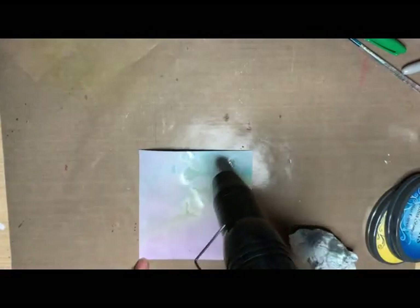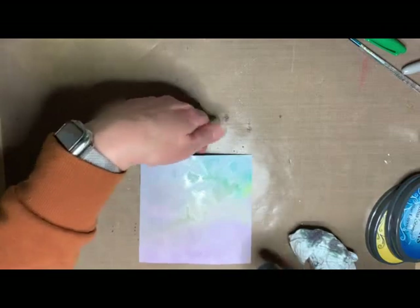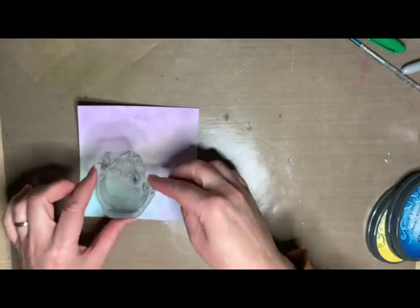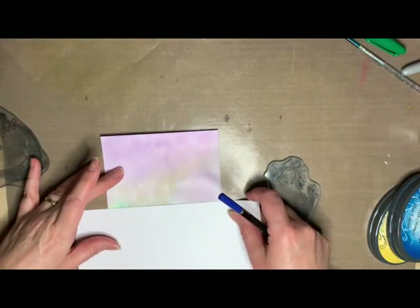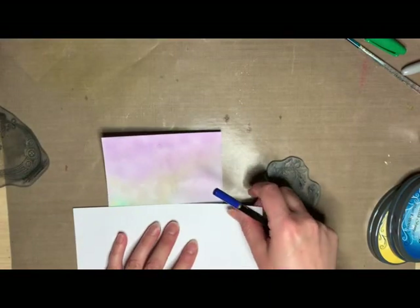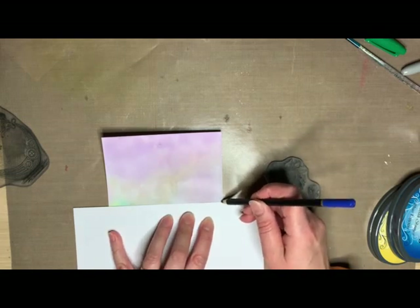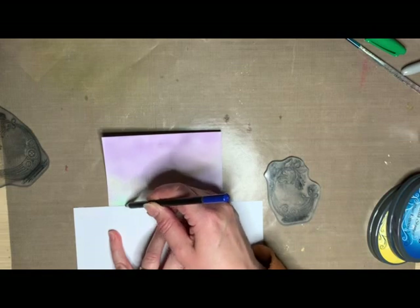You want to make sure this is nice and dry before you stamp onto it because it can affect how the image comes out. I'm going to use Fantasy here — just work out where I want it to come, where I'm going to need the horizon to be. I'm just using a watercolour pencil to draw that in.